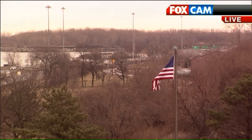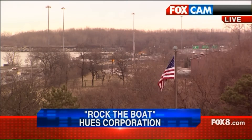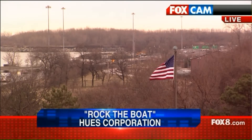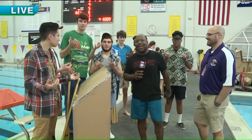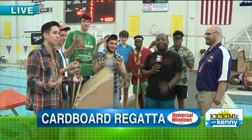Rock the boat over. Rock the boat. Don't rock the boat, baby. Rock the boat. Well done. Well done, Shannon. All right. Hopefully our boats don't rock too much here at Lakewood High School for the annual Lakewood High School physics student cardboard boat regatta.